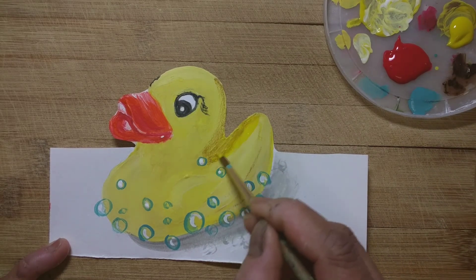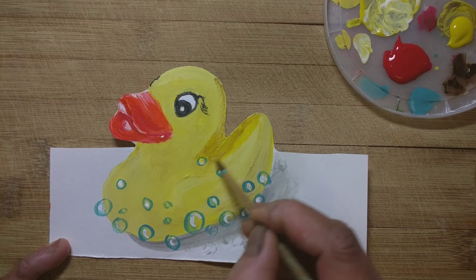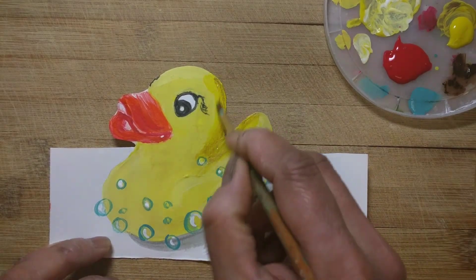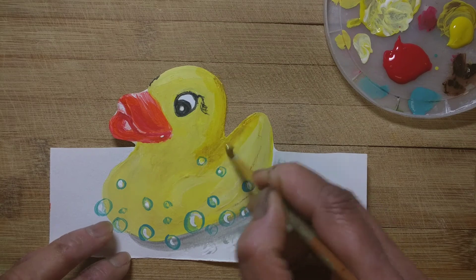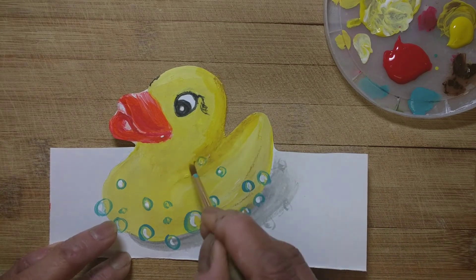Again applying a little yellow paint over the brown to create a blended look. See, now it looks a little blended.